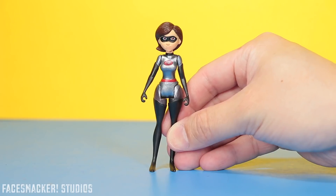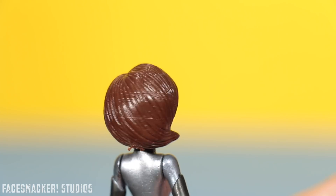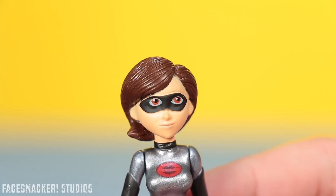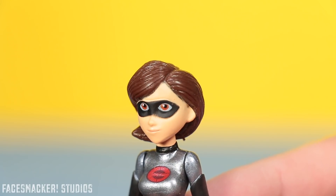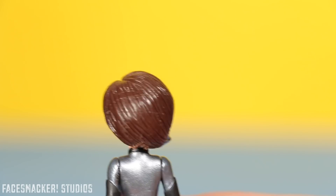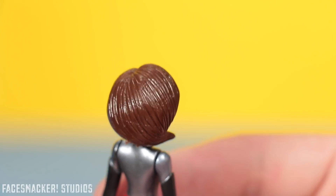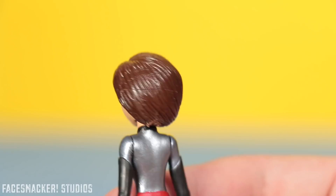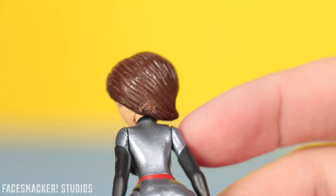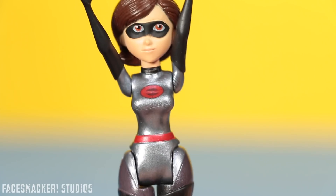Now for Elastigirl — she has a decent head sculpt overall, got some nice hair going on in the back there. It looks like the cartoon, but her eyes seem kind of wonky looking to me. What do you guys think? Her hair overall looks pretty nice with the waves and everything sculpted in, but there are these weird slashy cut marks — it's like she took a beating already right out of the box. And there's a pretty big mold flare here where it was connected to the mold, so that's kind of not clean looking.